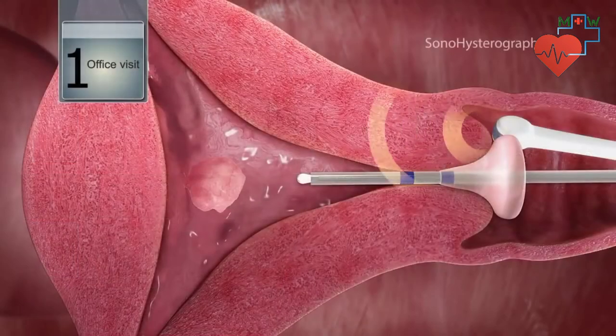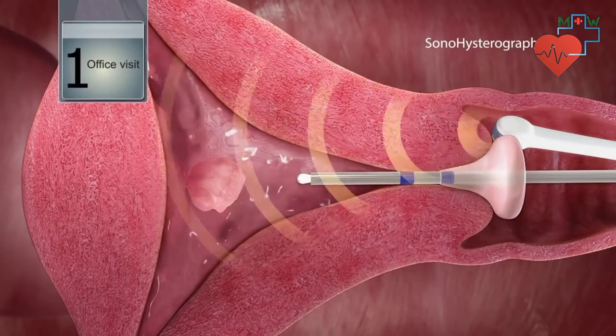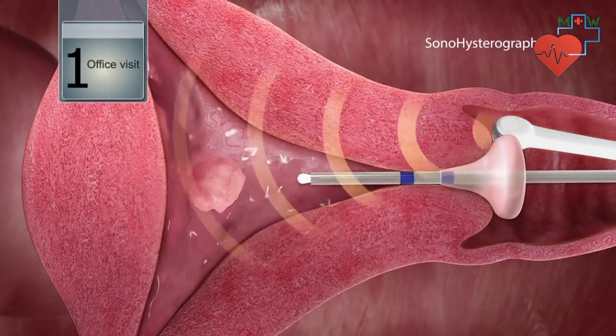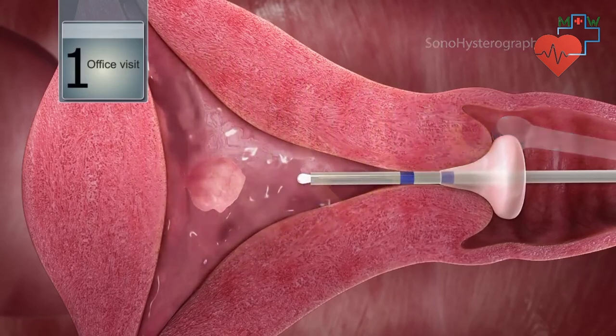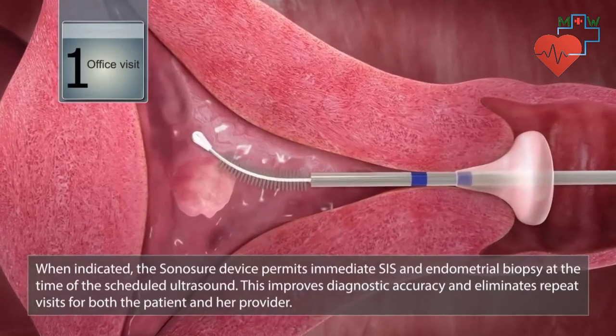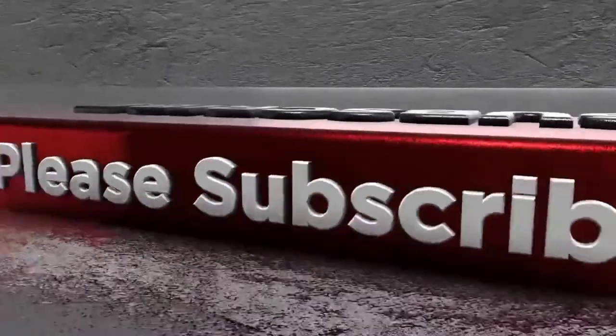Saline infusion sonohysterography, or SIS, is now known to be more accurate than standard ultrasound and equivalent to a diagnostic hysteroscopy. Sonosure is designed to perform an SIS and obtain an endometrial sample during the same procedure, also known to be more accurate.